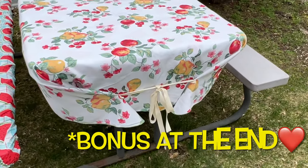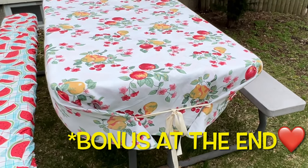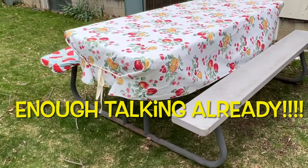If you make it to the end of this video, I have bonus footage to show you how to take a vintage tablecloth and make sure that it stays down and doesn't fly off with the wind.